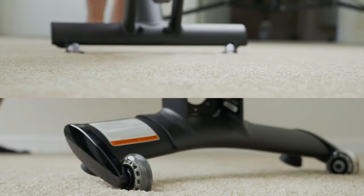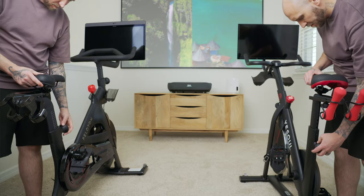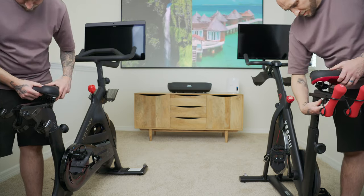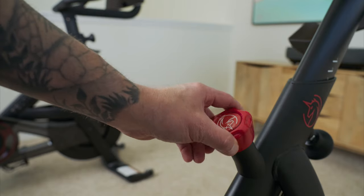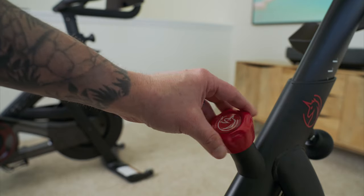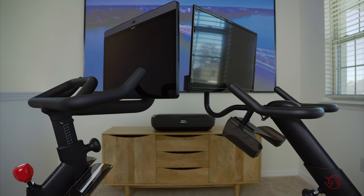Both bikes feature a set of wheels on their base so you can easily relocate them. They both offer the same level of adjustability — the seat can slide up, down, backwards, and forwards, and the handlebars also have points of adjustment. Each bike has knobs for adjusting resistance. From a functionality standpoint, these both work nearly identically. The displays and speakers are the only area with a clear difference.